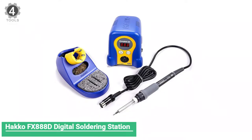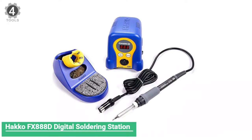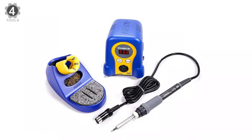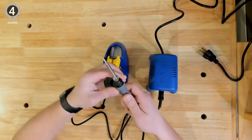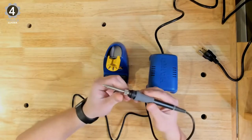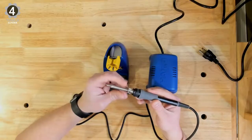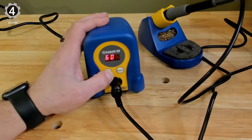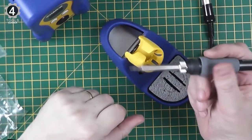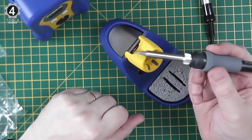Number 4: HAKKO FX888D Digital Soldering Station. The HAKKO FX888D Digital Soldering Station's compact design is perfect for a small tabletop. The separate soldering iron holder lets you place it in just the right position for your reach, with the central unit closer to power outlets. The ceramic heating element heats up quickly and ensures consistent temperatures, helping you get to work faster and finish your project sooner.